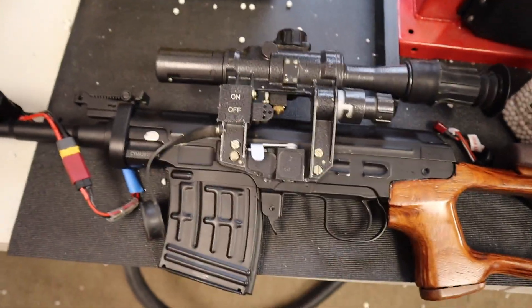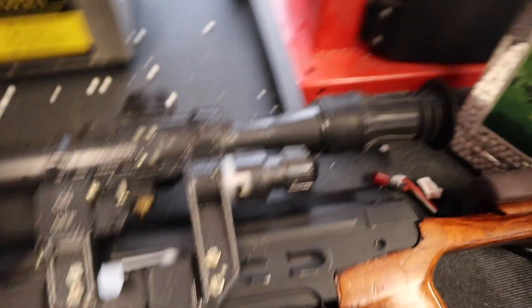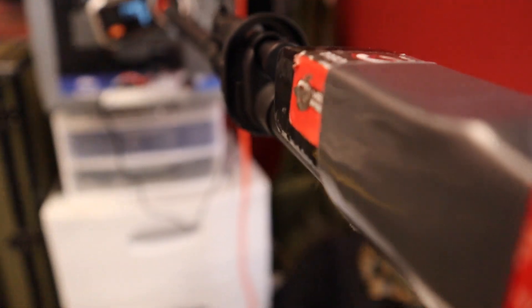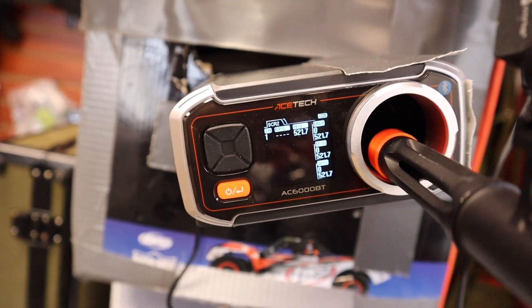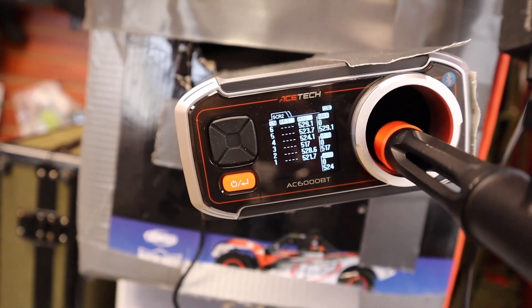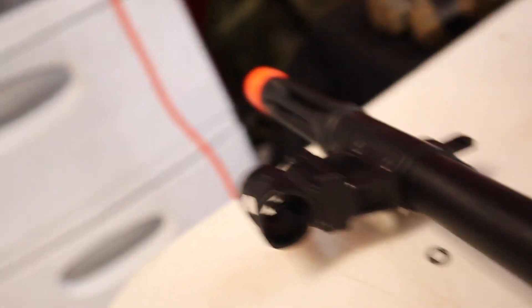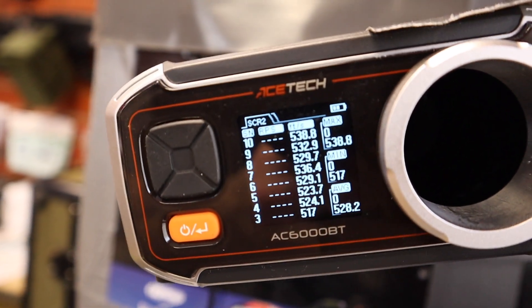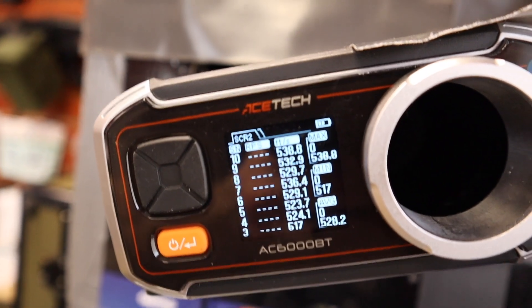Now let's get to chronoing this guy. We're using 0.2-gram BBs that I sell off of my website, wishtech.com. This is a long rifle, I'm not going to lie. Alright, 10 shots. We're getting an average of 528 FPS with a minimum of 517 and a max of 538.